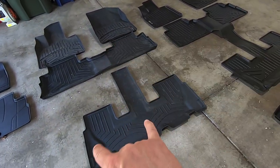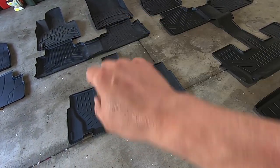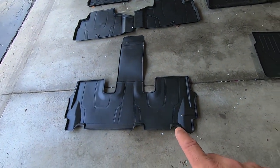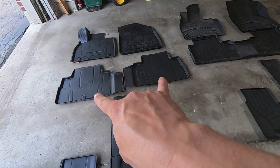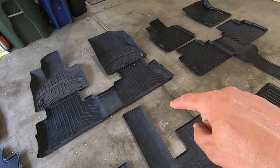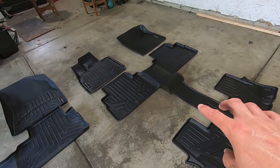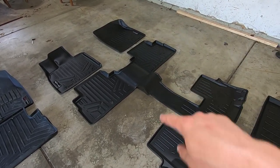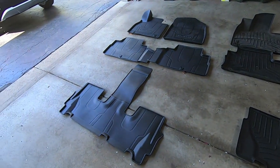The WeatherTech is not attached, but looks relatively similar in coverage from a standpoint, ignoring that. The OEM has maybe a little less coverage on the third row as well, and the second row OEM ones are split in the middle. WeatherTech is a solid piece that curls up on the edges, and the Smart Liner is attached to the third row. So from a coverage standpoint, where we need it most because we have our kids in the car nonstop — winner, winner, chicken dinner. Let's talk about the other important things.